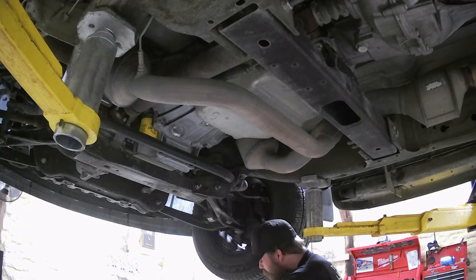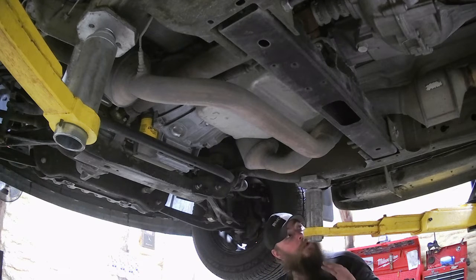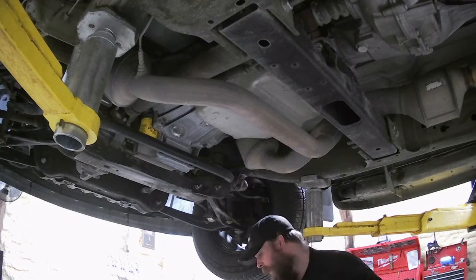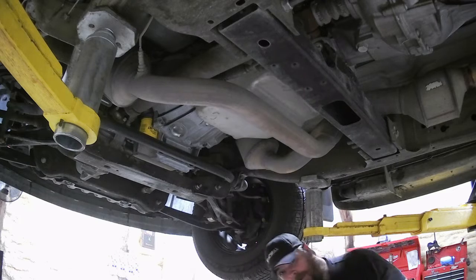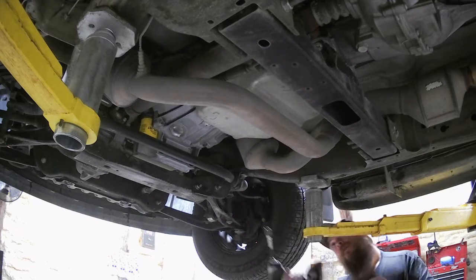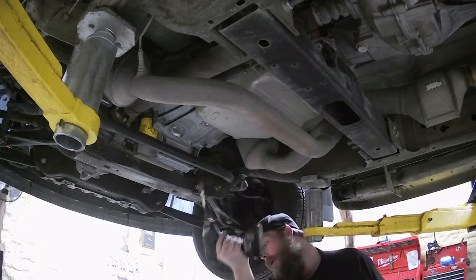This is one of my favorite parts of working under cars — when there's all this water just dripping down the back of your neck. That's some of the most fun times that I have. Those look like about a 13. Sure are.